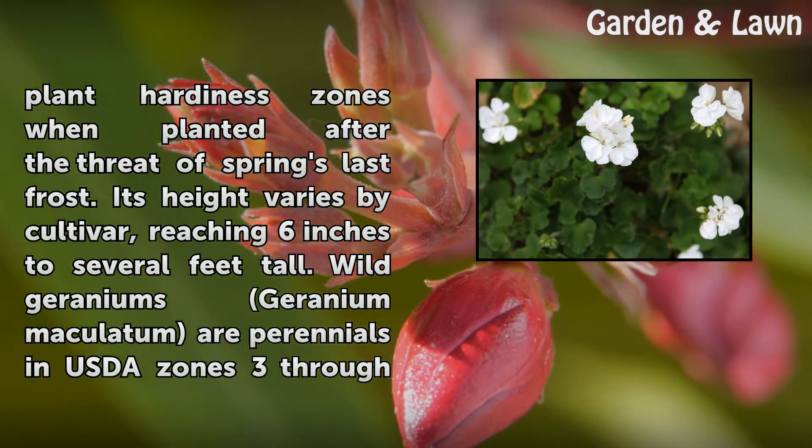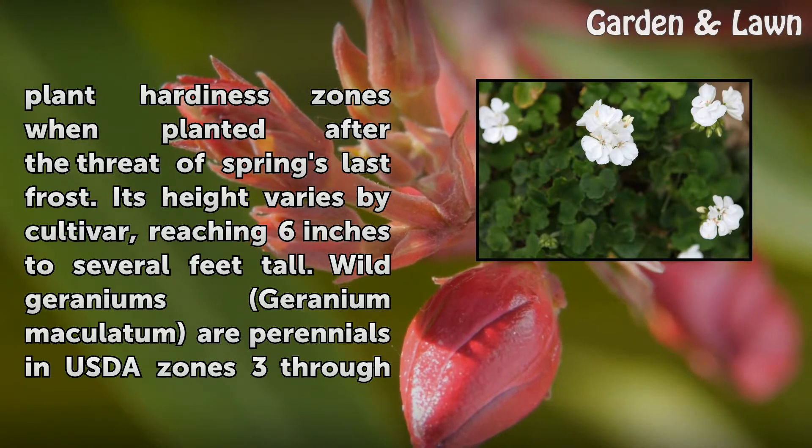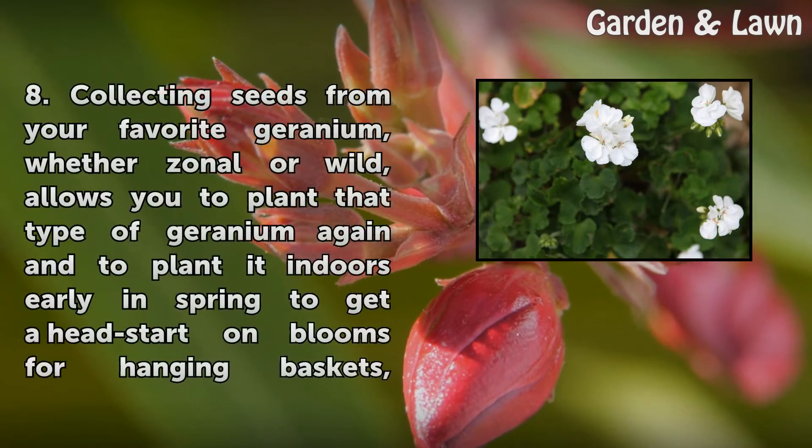Its height varies by cultivar, reaching 6 inches to several feet tall. Wild Geraniums, Geranium Maculatum, are perennials in USDA Zones 3 through 8.